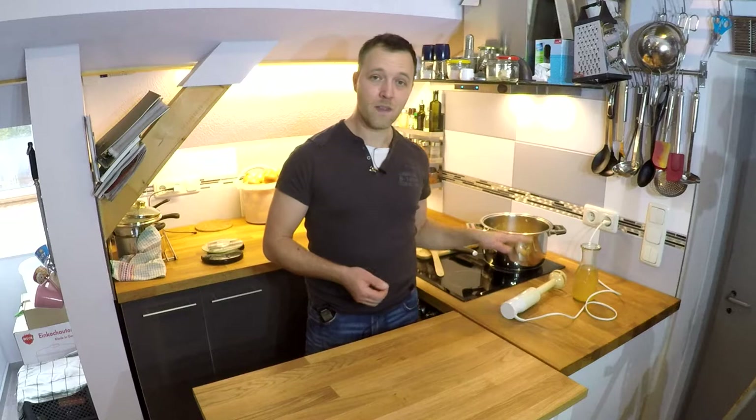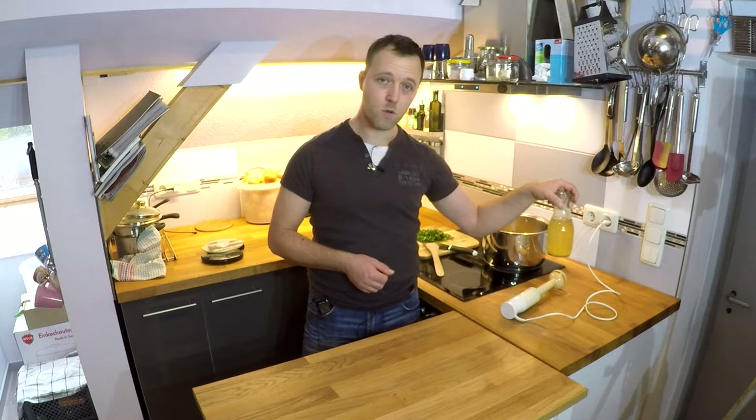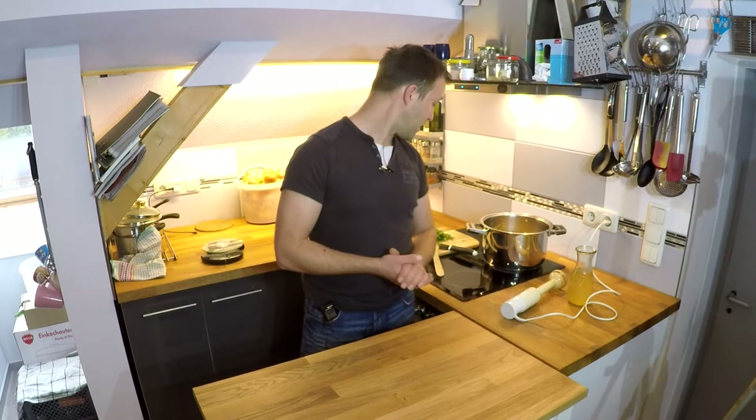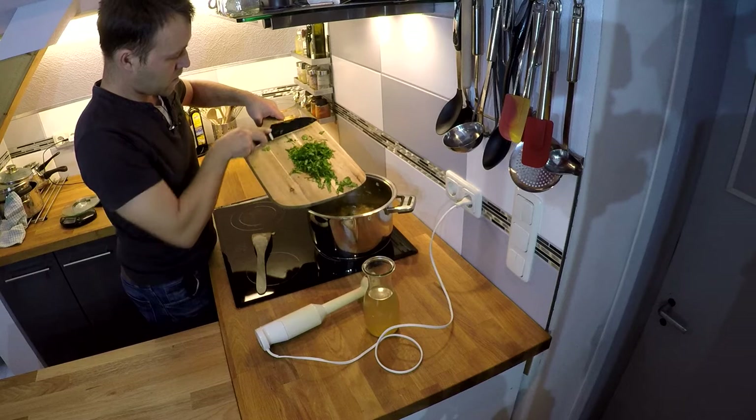Ich habe die Suppe jetzt 35 Minuten kochen lassen, weil das Fruchtfleisch vom Jack-O'-Lantern ein bisschen mehr Flüssigkeit enthält als normaler Hokkaido. Das Rezept ist auf den Hokkaido abgestimmt, daher habe ich etwas länger gekocht und weniger Gemüsebrühe genommen. Wer einen Hokkaido hat, kann die Zutaten so nehmen wie sie sind. Jetzt kommt noch die Petersilie rein und dann wird alles püriert. Sollte noch etwas Flüssigkeit fehlen, können wir danach noch nachgießen.